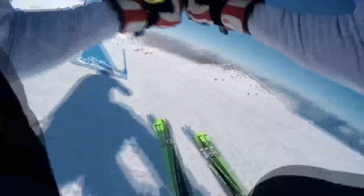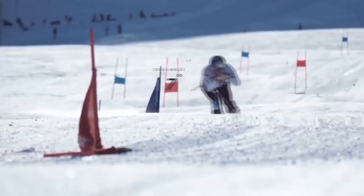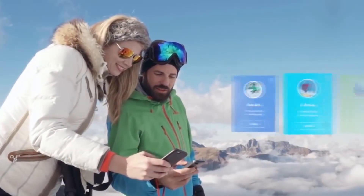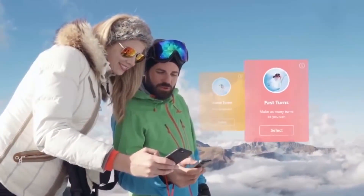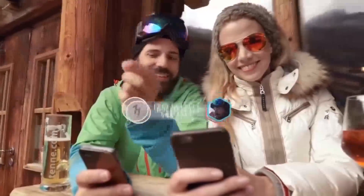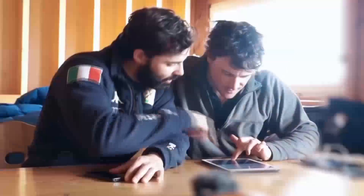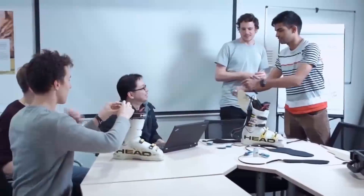If you're a racing skier, you can get a complete data record to take the guesswork out of training — know what makes you faster and set targets to improve. For all levels of skier, Carve tracks your stats over time so you'll really be able to see the difference Carve has made to your skiing, and lets you share your progress with friends and see how you compare. Jamie and I have been working on Carve for the past two years. We've tested our technology with world-class athletes and even Olympians and incorporated their feedback into our designs. We've spent thousands of hours to ensure maximum comfort whilst maintaining robustness and reliability on the mountain.